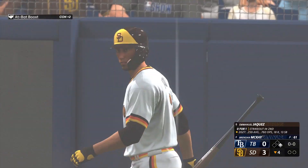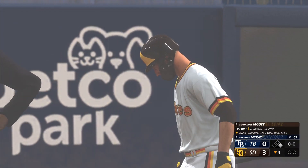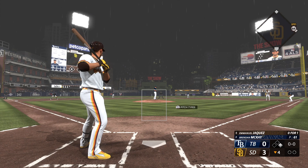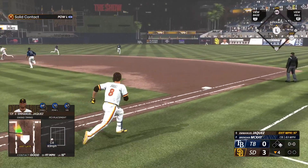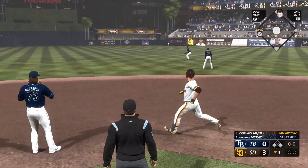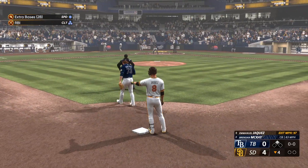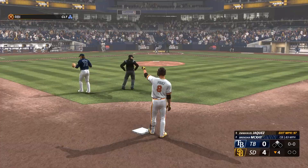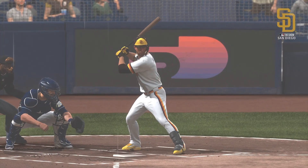Sometimes you're tipping your pitches. Emmanuel Jaquez digging in. It really feels like we might be running out of time before a rain delay — the rain is not letting up. Into the outfield, could be extra bases — Paez rounds third headed for the plate, play at home, he's safe and it's 4-0. A little more backspin on that instead of topspin — he's jogging around the bases rather than pulling up at second.